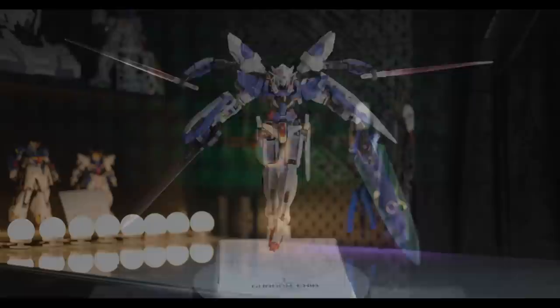Hey, what is up, everyone? Welcome back to another review, and today I'm taking a look at another metal build figure by Bandai, and this is the Gundam Device Exia.